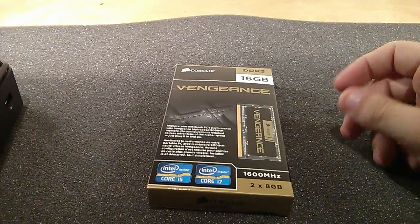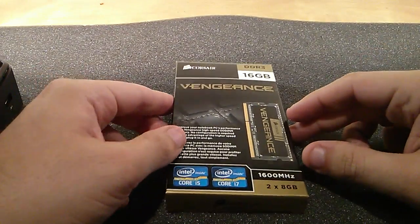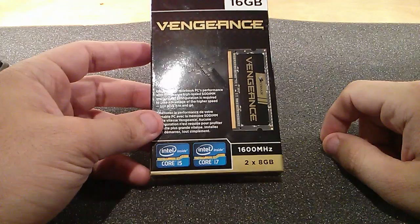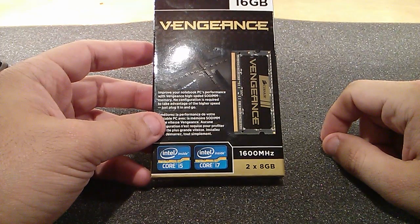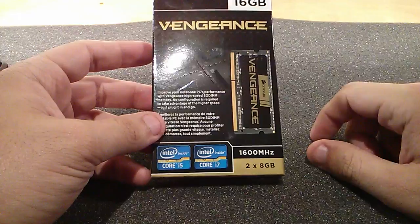Before we open it up, Corsair have sent us a 16 gig Vengeance kit, 1600 megahertz 2x8 gig sticks, SO-DIMM slots. The NUC obviously takes SO-DIMM slots because it's so small.